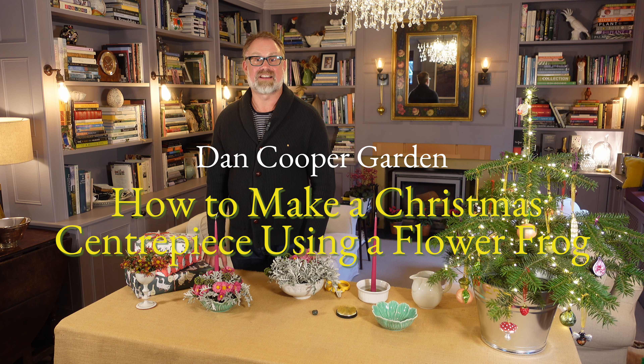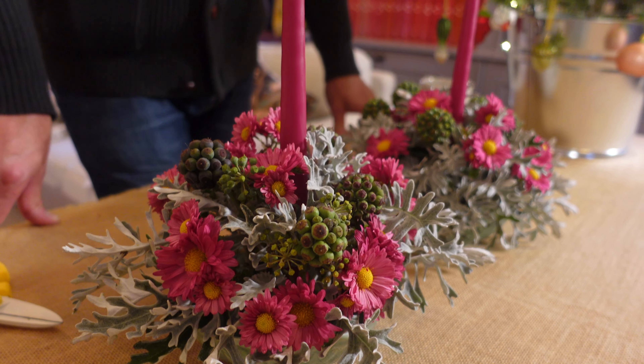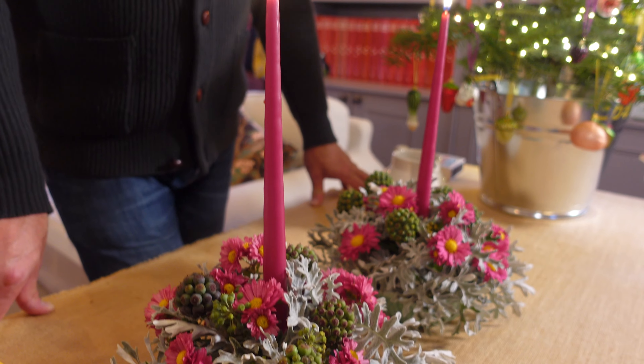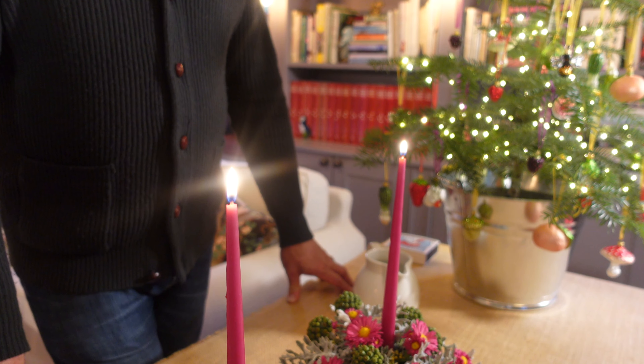Hi, it's Dan here, Head Gardener at dancoopergarden.com. I'm going to show you how to make a small table centrepiece for Christmas using a flower frog and a decorative ceramic bowl to grace your Christmas table.